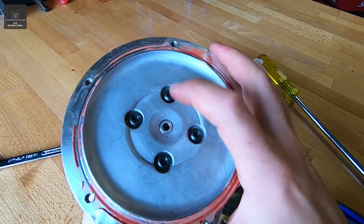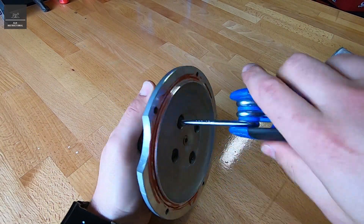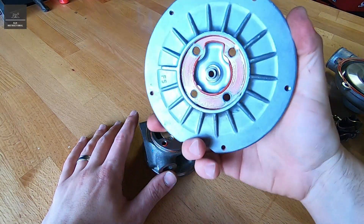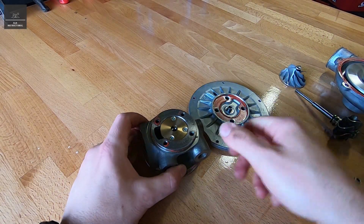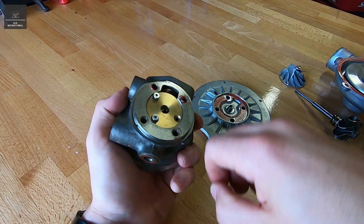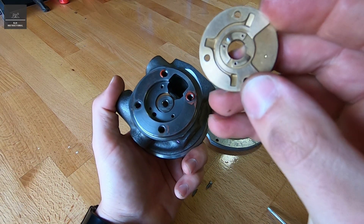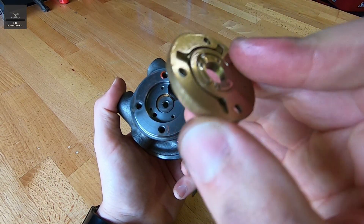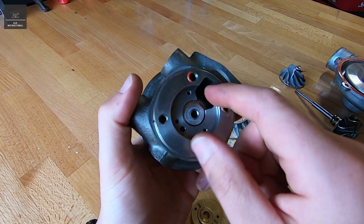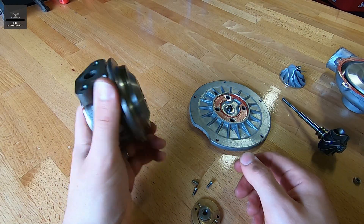So going back to what's left, we'll undo these torx screws, and then that face should come off from the oil gallery housing. It comes off, and now we've got pretty much our bearing and oil gallery in there. Take that off — very interesting. You can see there's some very small holes and some very small oil galleries in there. It looks like that hole feeds that, and that hole feeds that, and so on. And we've got this spacer. So there's not too much more that we can actually take off. That's the contents of this particular turbocharger.